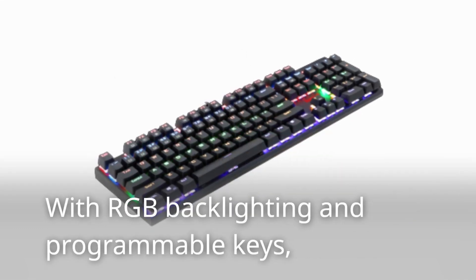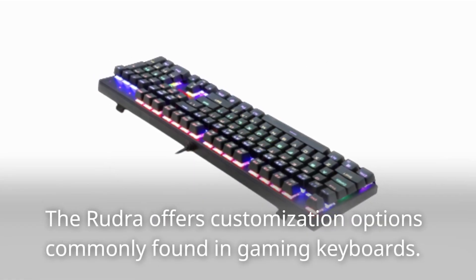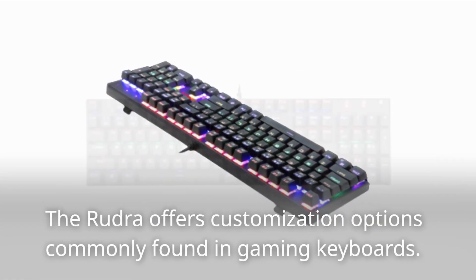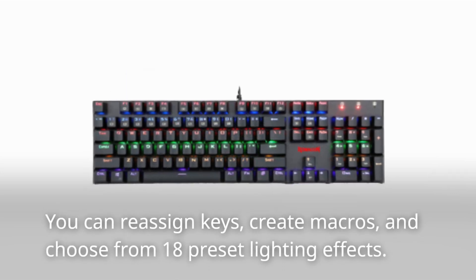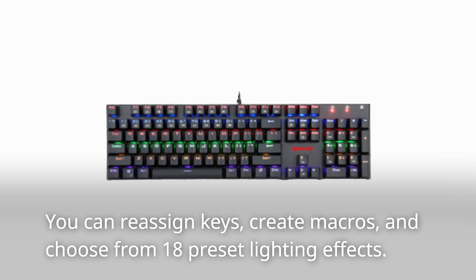With RGB backlighting and programmable keys, the Rudra offers customization options commonly found in gaming keyboards. You can reassign keys, create macros, and choose from 18 preset lighting effects.